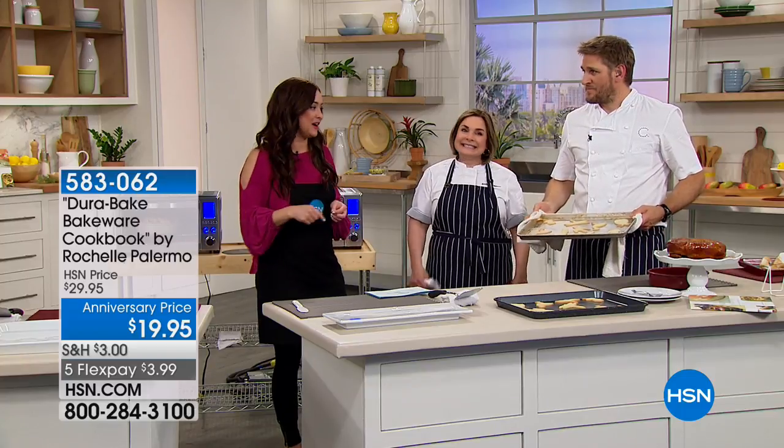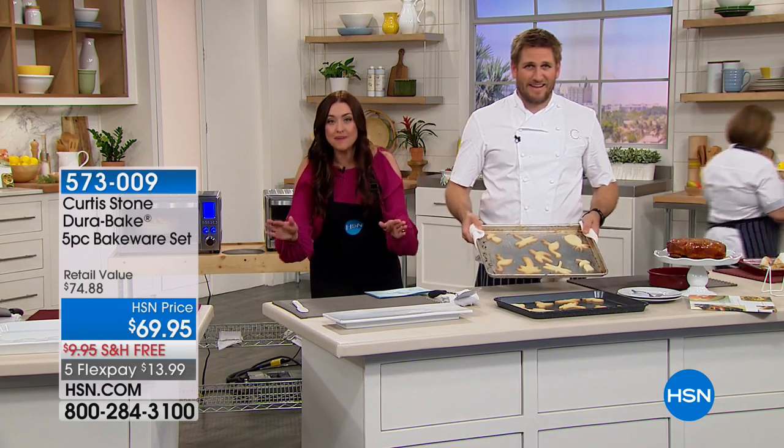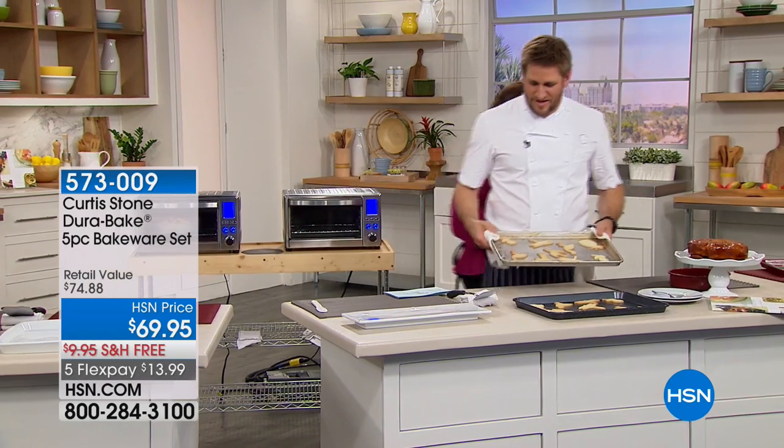I missed out on the book last time. It's back and $10 off. Wow, that's a deal. Get it for the sticky buns alone. It'll be the best $20 you've ever spent.